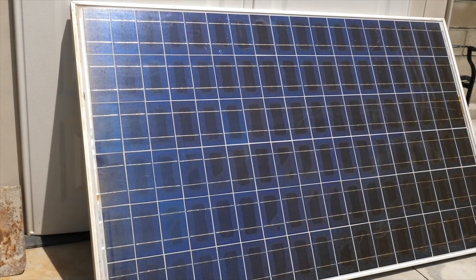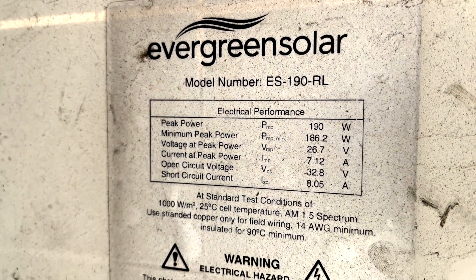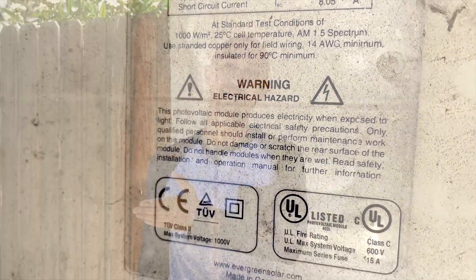I actually bought this on Facebook Marketplace and it was used — I bought it for like $40. So I knew what I was getting when I bought it; it's not like they bait-and-switched me or anything like that. I just wanted to test it out. It was $40, and 190 watts originally is what the manufacturer says it produces.